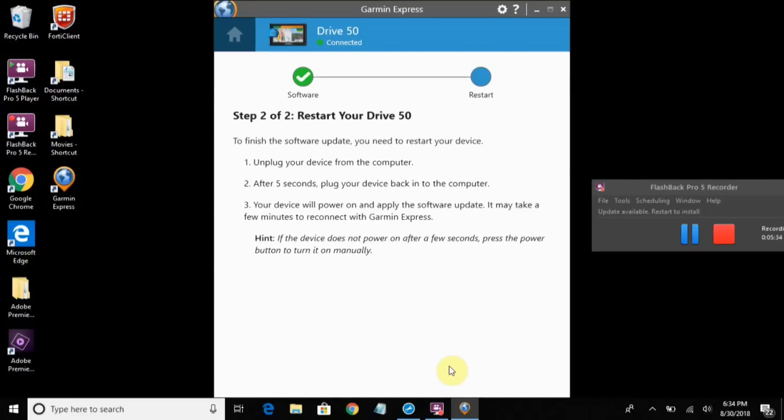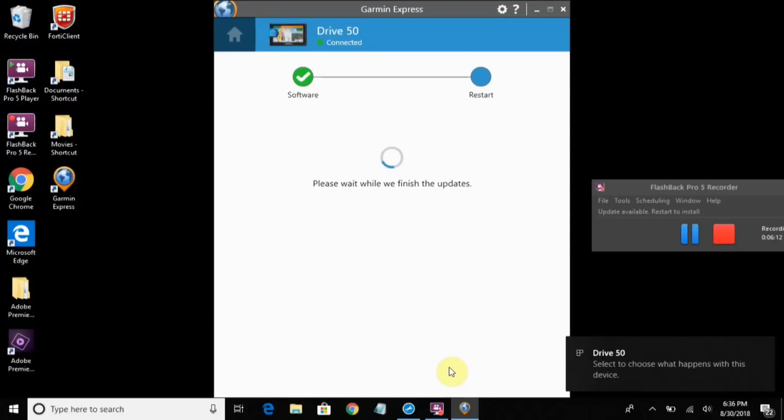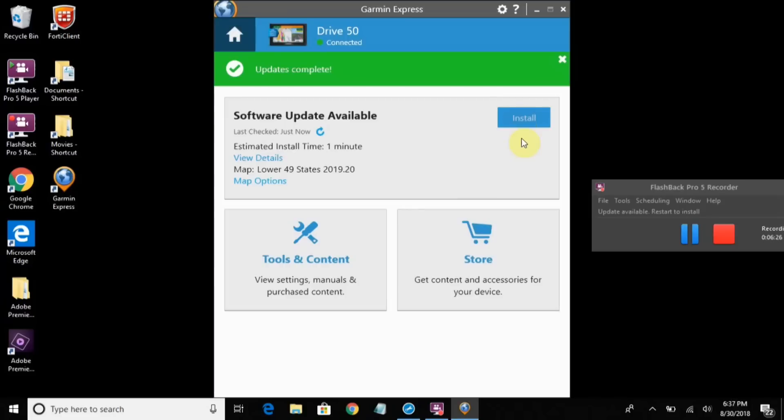And another restart. Remember: unplug, count to five — or double-check that your device is fully powered off — and then plug back in. I see a software loading message on the Garmin. It just detected my Garmin and it only took a few minutes this time. Now it's connected and it's going to finish the updates — click on Install again.